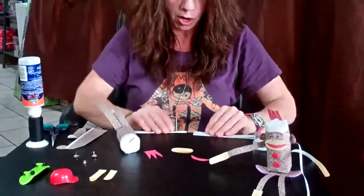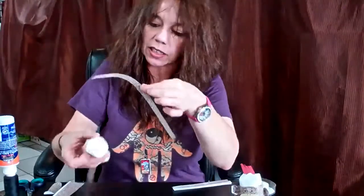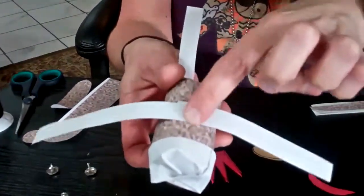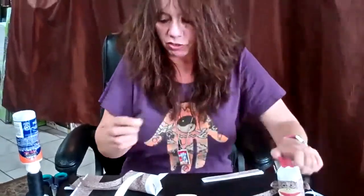For the arms, take two pieces like this. Just put a piece of tape on them, and then on the back where the seam is, just put it down like that. Curl the arms with your fingers and add a little piece of tape in the back for extra security.